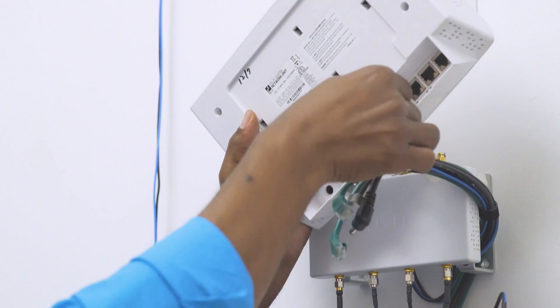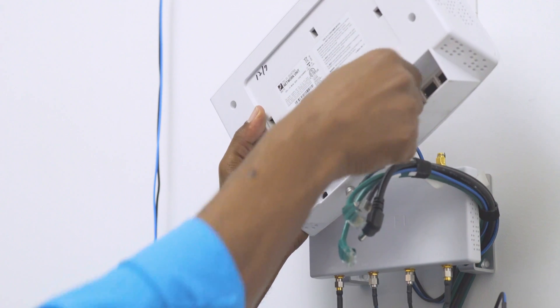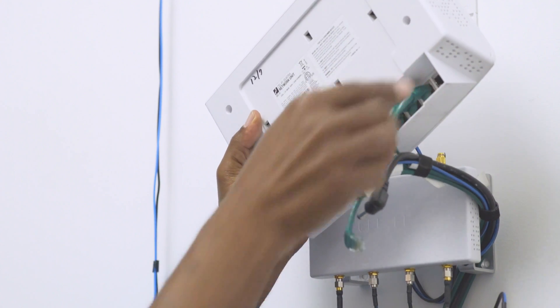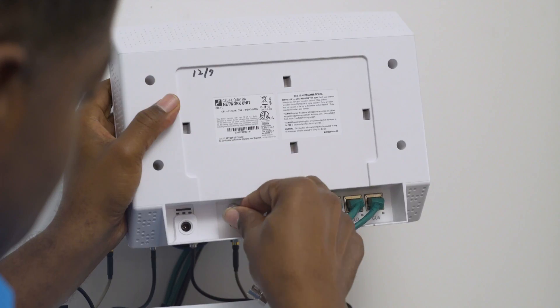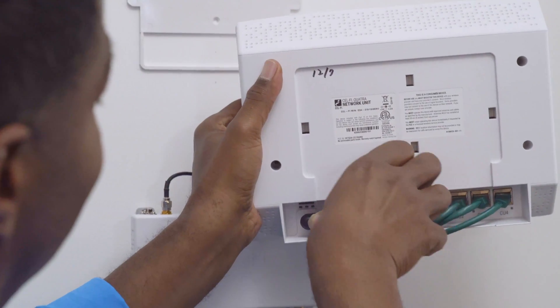anchor cables, coverage unit cables, and the power cable to the network unit.